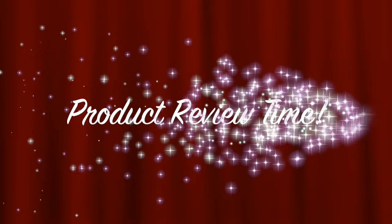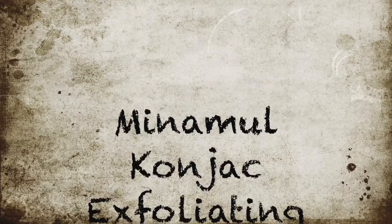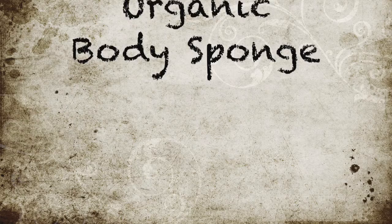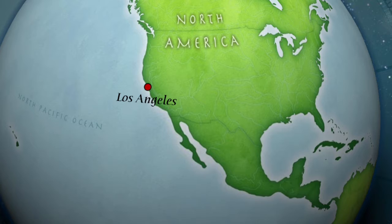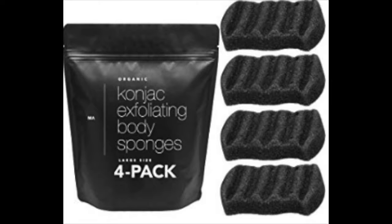Welcome back to my channel. Today is review time — I'm going to be reviewing and using the konjac exfoliating body sponge. The company that makes this product is called Minimal, and they are a husband-and-wife team, a small business based in LA. The sponges are made from dry ground root of the konjac plant, which is native to Asia.